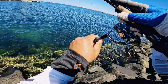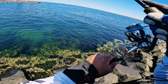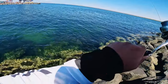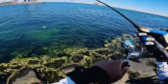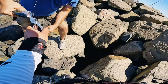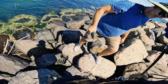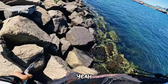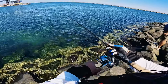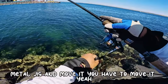Bonnie! Oh, tailor! Yeah, small bonnie. There you go, thank you bro — there should be many there. Of course, to catch bonito using a metal jig is better — metal jig yeah, and you have to move it.